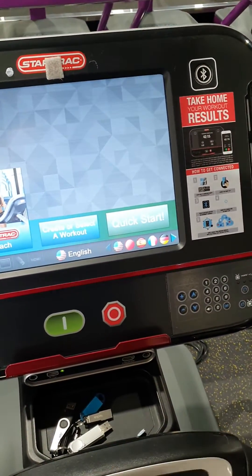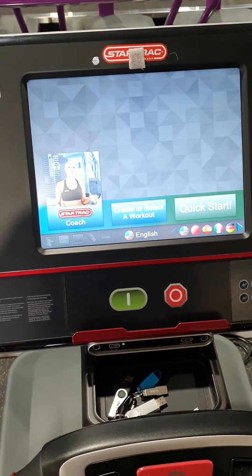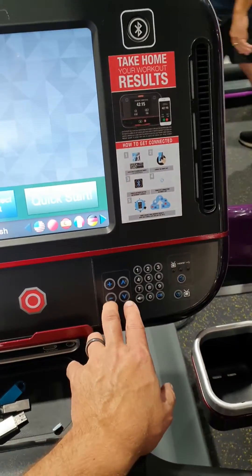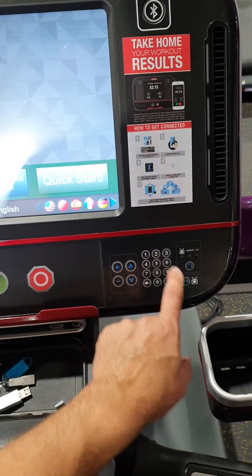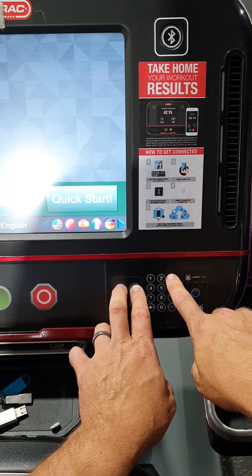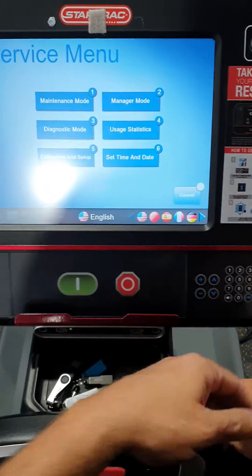Hey guys, just a video on how to get into the back end of these Star Trek embedded screen consoles — 15 inch embedded screen. What you've got to do is press and hold the volume up button (the plus button) and press and hold the channel up button, then press number three. If you press and hold those two — channel up and volume — then press three, it'll come up in maintenance mode.